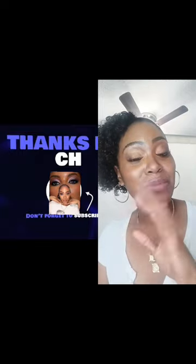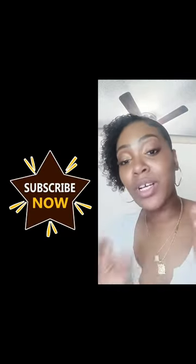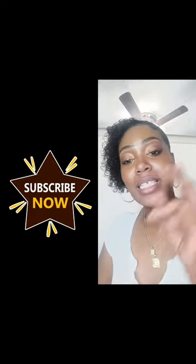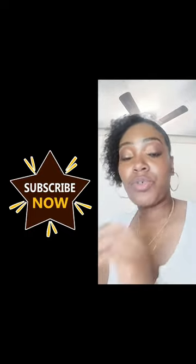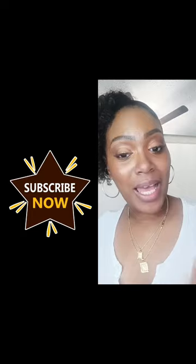I hope you liked my reaction makeup hacks video. If you guys want more, please get this video up to 100 views and then we will definitely do a part two. See you guys. Bye.